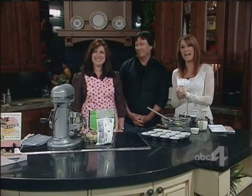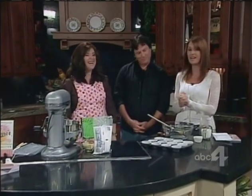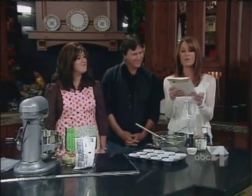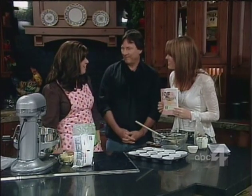Welcome back to Good Things Utah. Richard Hatch is joining us today — he's been hungry this morning and is excited. Wendy Paul, author of 101 Gourmet Cupcakes in 10 Minutes, is here. So glad you're here. It's good to be here.